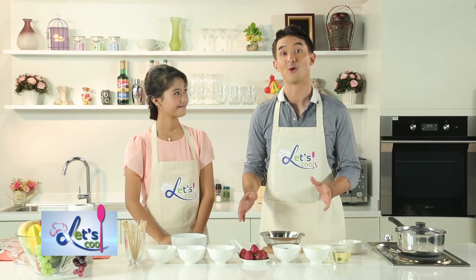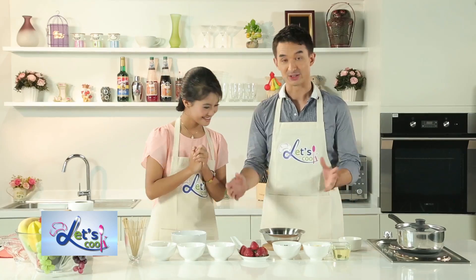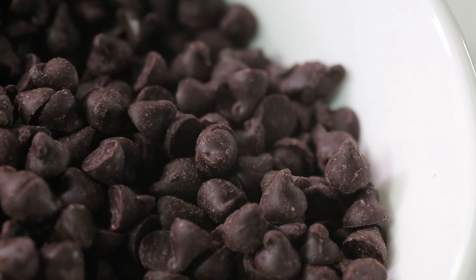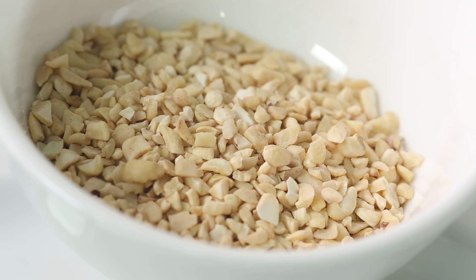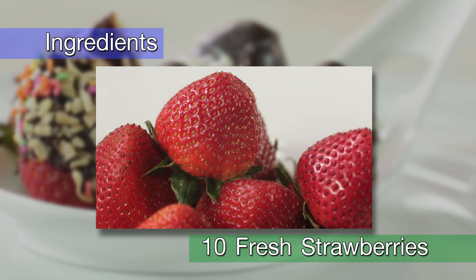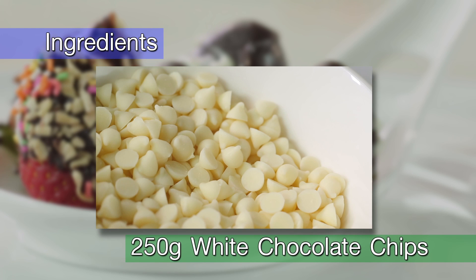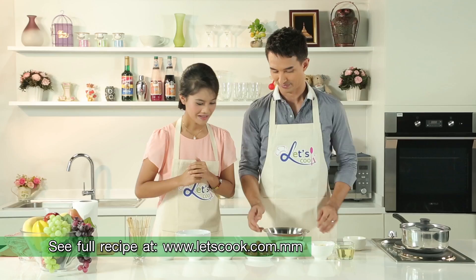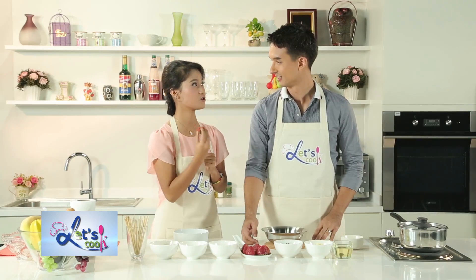Welcome back to the cook it yourself or CIY menu. And as promised, today we are making chocolate covered strawberries. Yay! Now it's very simple, just a few ingredients today to look at. We have some fresh strawberries, some chocolate chips — we have both dark chocolate and white chocolate. Also a little bit of vegetable oil and some chopped nuts which we will use later for decoration. Mmm, strawberry. Very good, huh? Yeah. Very juicy and fresh. And very healthy.